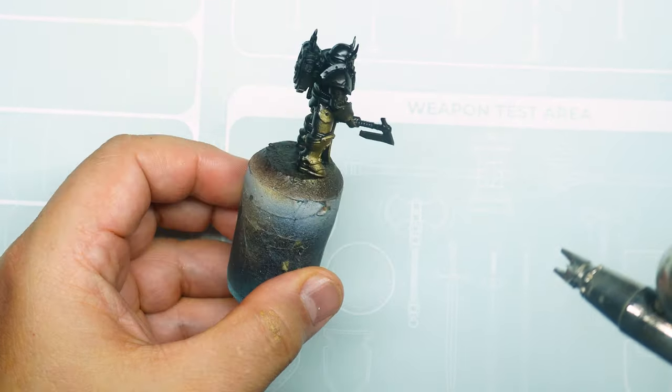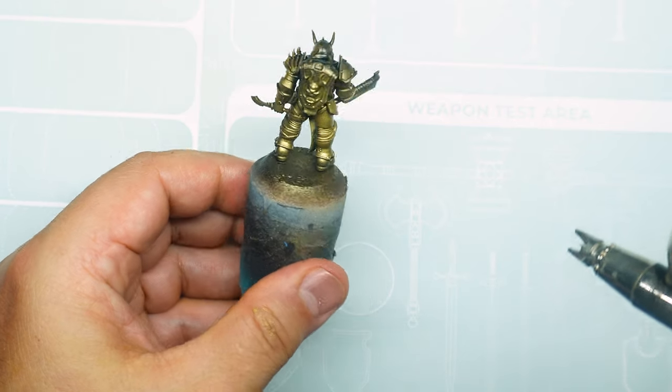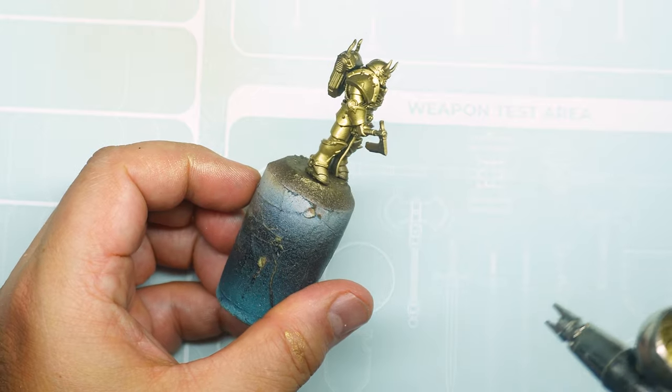The special chrome airbrush paint does not need to be thinned, but it is advisable to stir it well before it's used. Apply a thin layer on the figure.